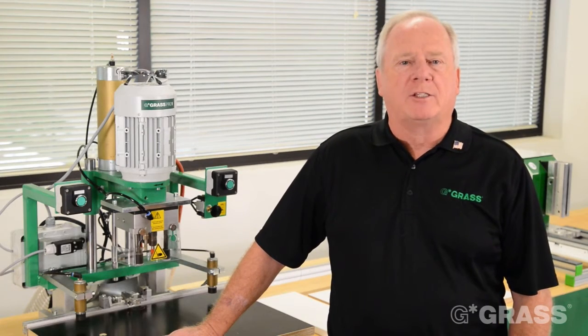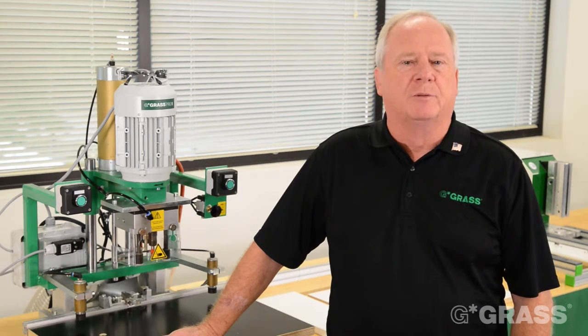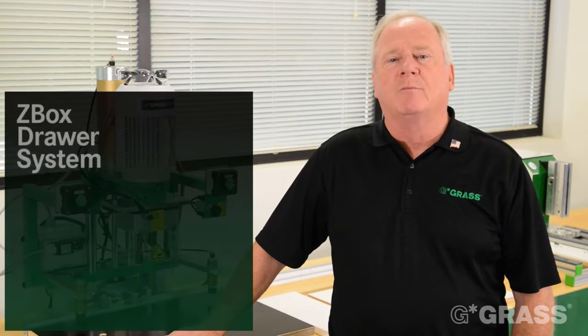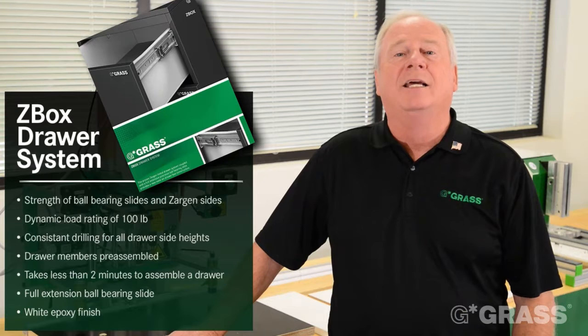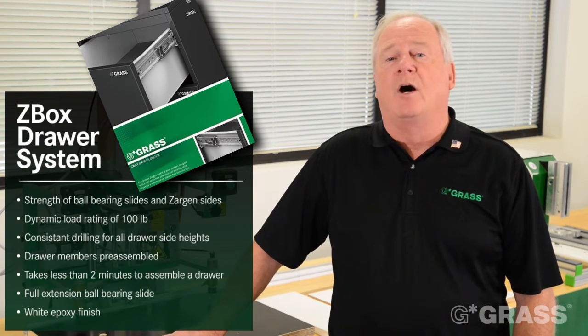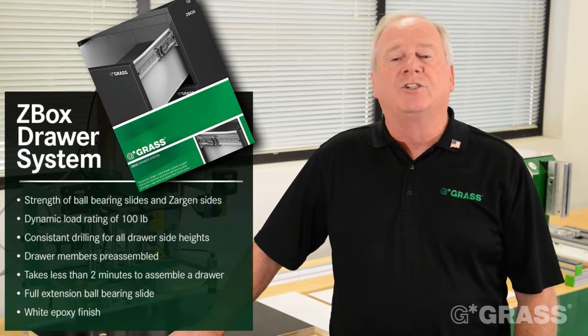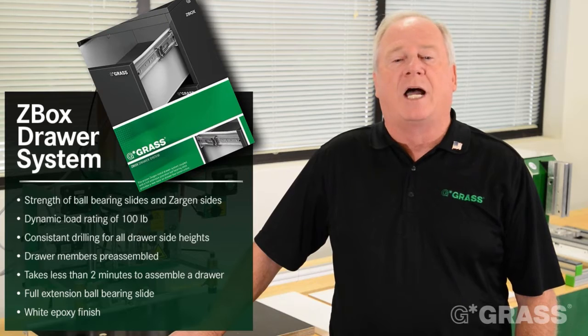Hello, my name is Frank Albertson with Grass America. We are here today to demonstrate the Grass Z-Box two-minute drawer system. Z-Box is a metal drawer system combining the Grass Sargon slide with our full extension ball bearing slide. Z-Box is a totally automated drawer system that features a dynamic load rating of 100 pounds with consistent drawer front drillings for all drawer side heights.